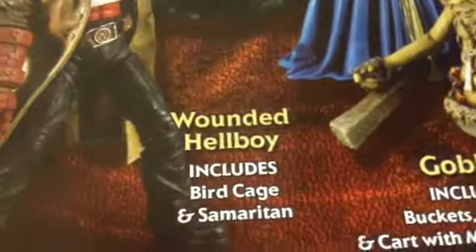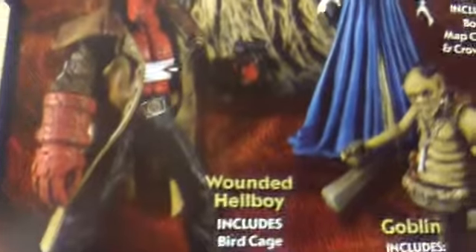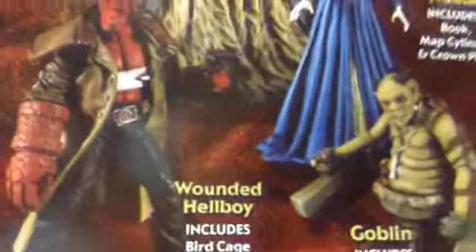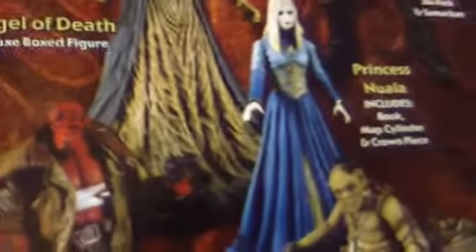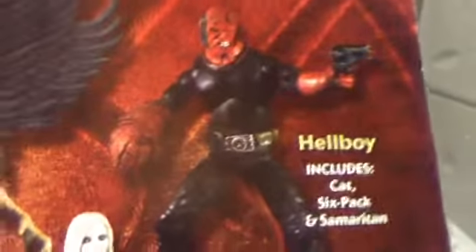And then Wounded Hellboy with his cloak. The reason why I did not get this one is because, one, he's wounded, which isn't really for me. But also that arm doesn't bend because of the cloak. I'll probably get it sometime, but for now, if I had one I'd want one where both arms can bend — you know, articulation. So, spent about three minutes on the package.